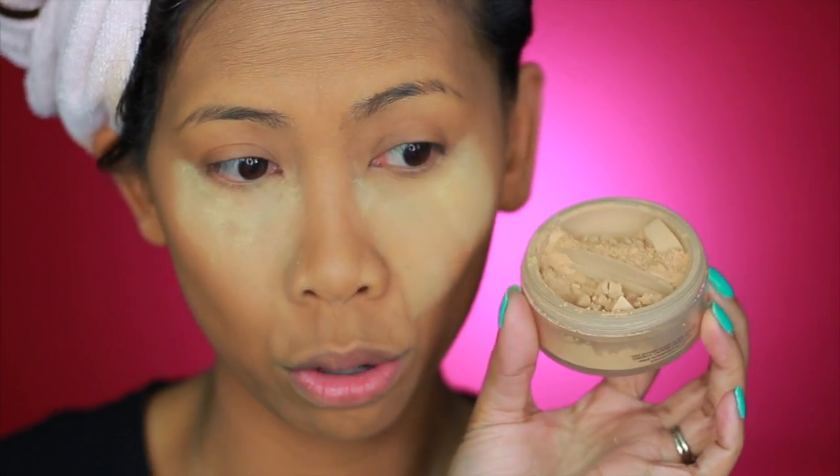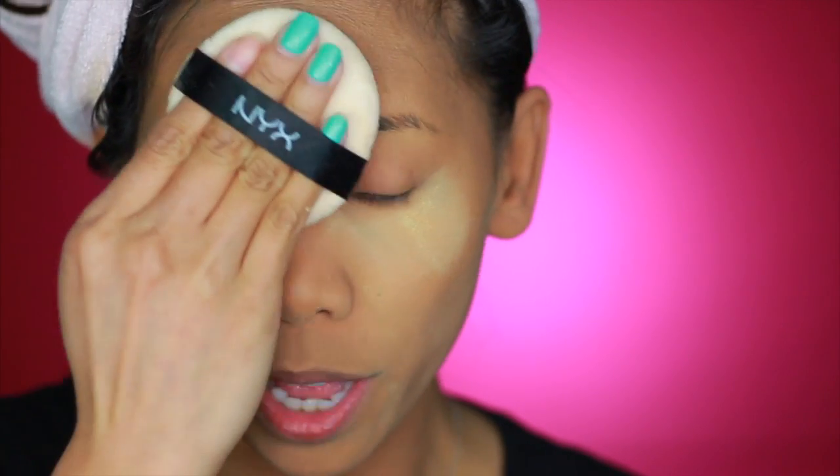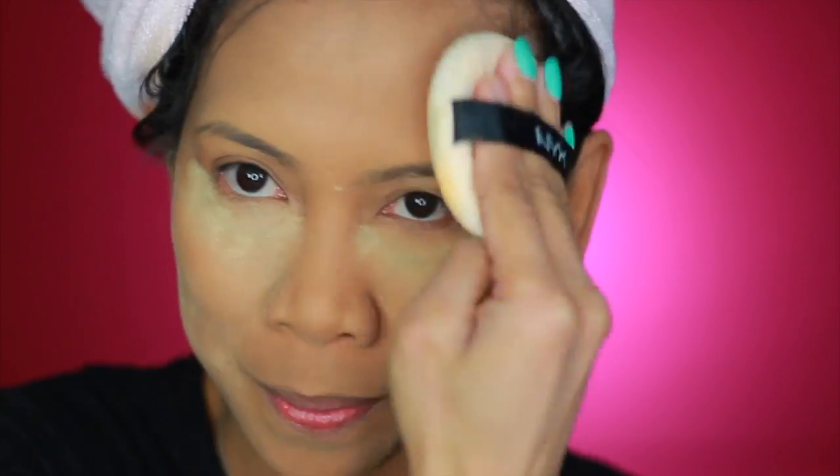I went ahead and applied my concealer and set it with the banana powder. I really don't feel like setting with another powder because it already feels so dry, but for the sake of this test I'm going to set the rest of my face with the Cover FX Mattifying Setting Powder in Medium. This is going to be rough — I think this technique is great for oily skin, but for dry skin, we'll see how long this will last.